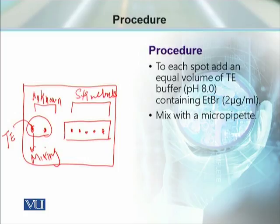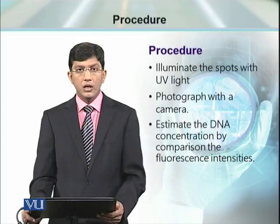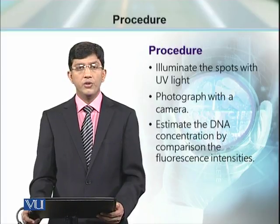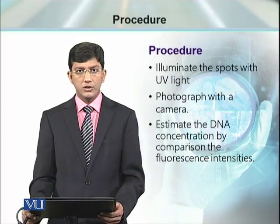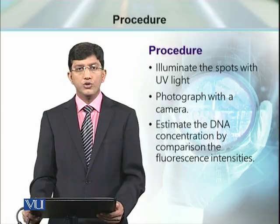The fluorescence of these unknown samples can be compared with the fluorescence of any of the known standards. We know the concentration of each standard spot. If an unknown spot closely matches a standard, then the unknown sample has that known concentration. In this way, we can determine the concentration of DNA samples with below 250 nanograms per milliliter concentration, which is otherwise not possible to determine through spectrophotometer.